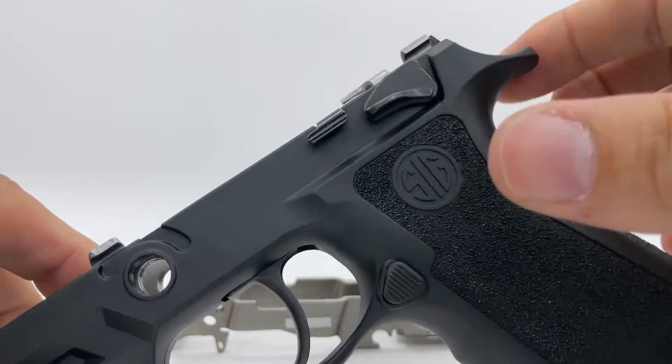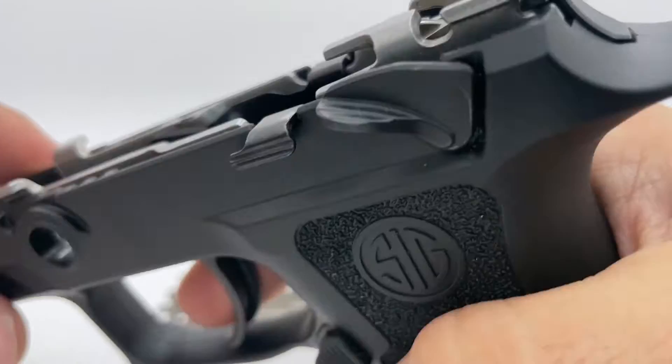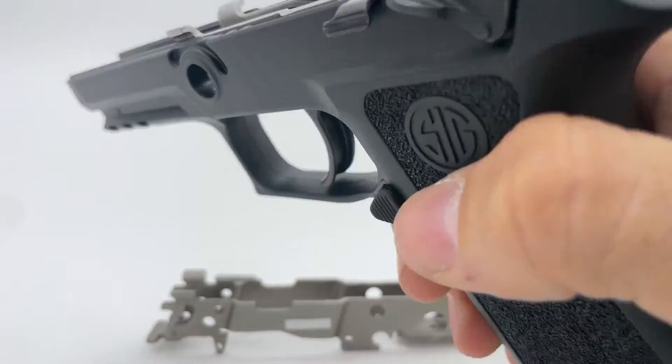As you can see, with the safety disengaged the striker will release, and now with the safety engaged the trigger no longer moves and the gun is rendered safe.